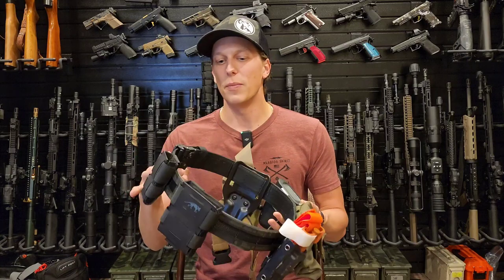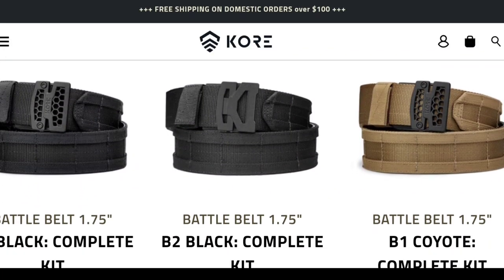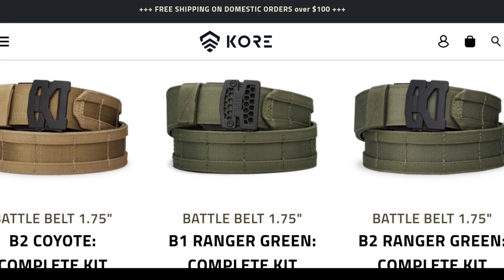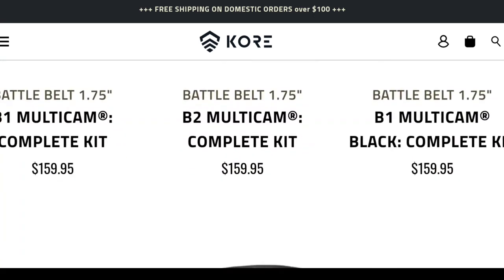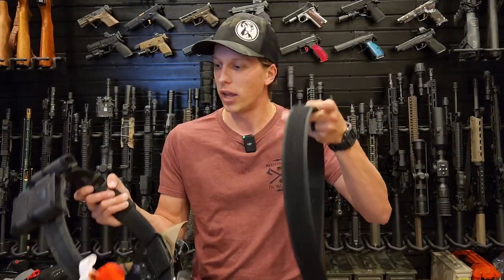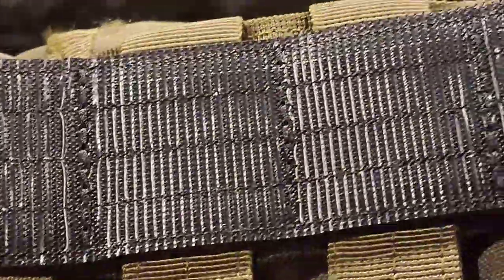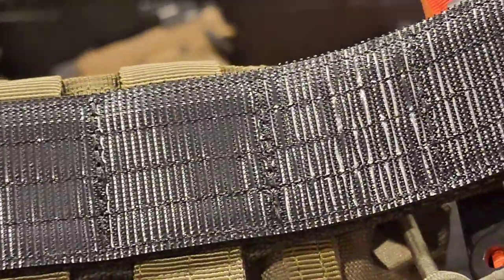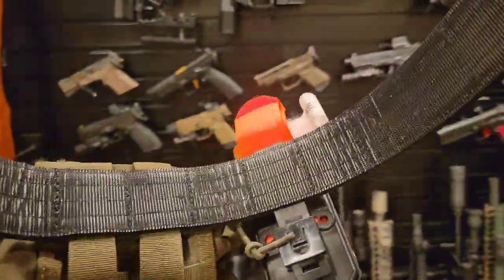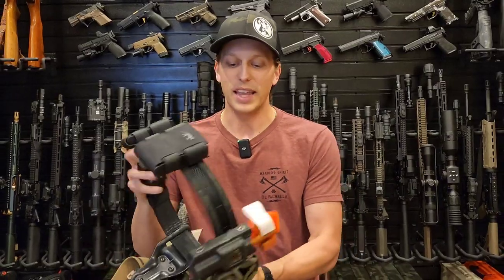Let's go over what comes in the package. You get the belt, which comes from 24 inch to 48 inch — it's one size fits all and you make the cut yourself to adjust it. I know that can be intimidating, but it lets you adjust it to exactly what you want. You also get an inner belt, which is a Velcro-lined belt. The inside of the outer belt also has Velcro, so they attach together and help lock it tight to your body without worrying about it coming off when drawing your firearm, grabbing gear, or fighting on the ground.